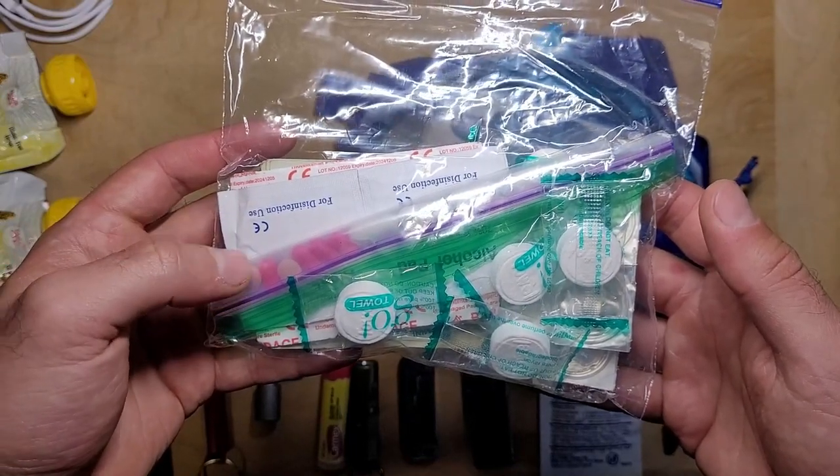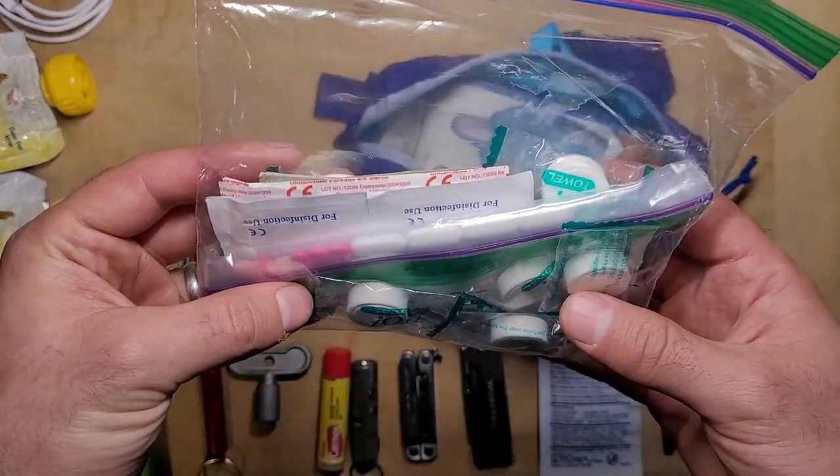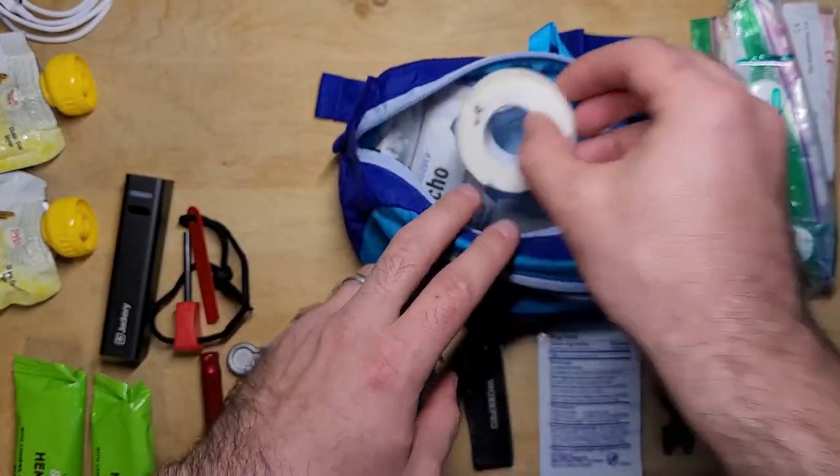There are even a few assorted medical items in this bag, including some ibuprofen, some Benadryl, some heartburn relief, a few bandages, alcohol pads, and sting relief pads. It's not much, but it's good to have a few essentials just in case.